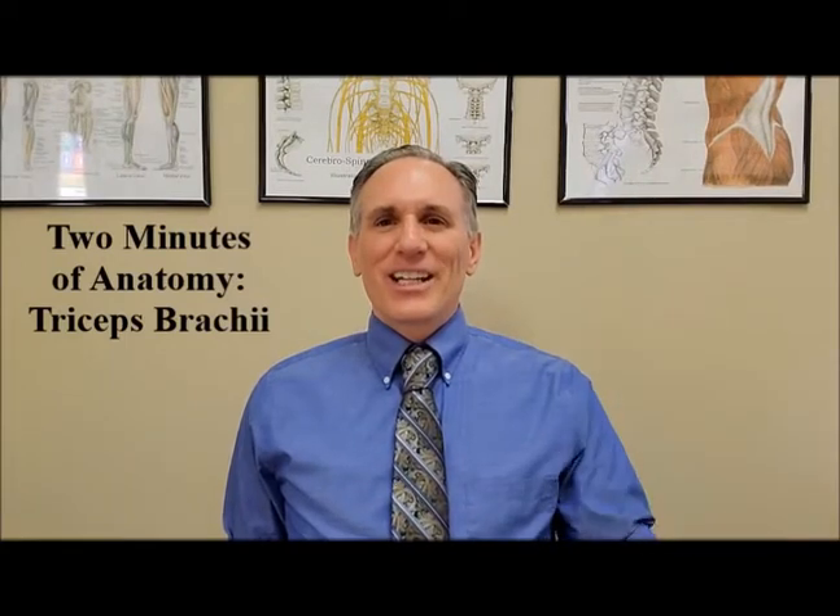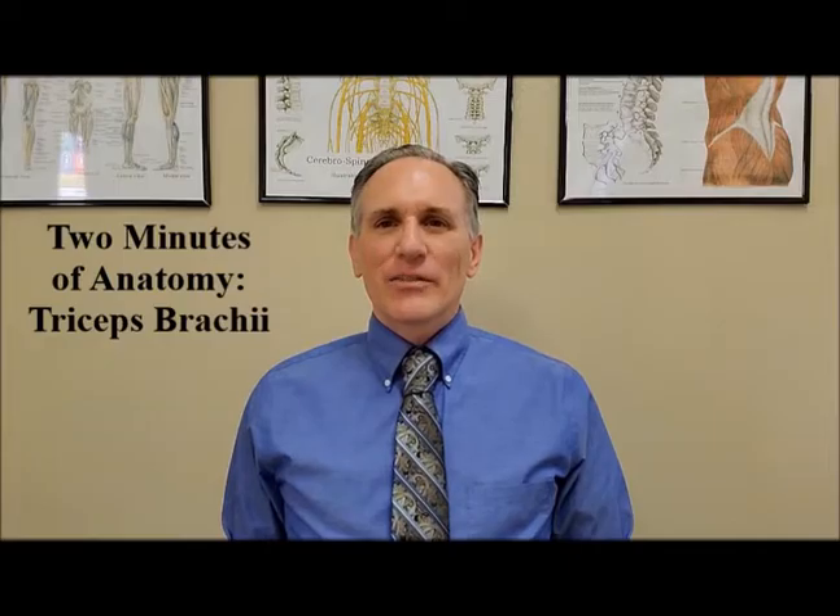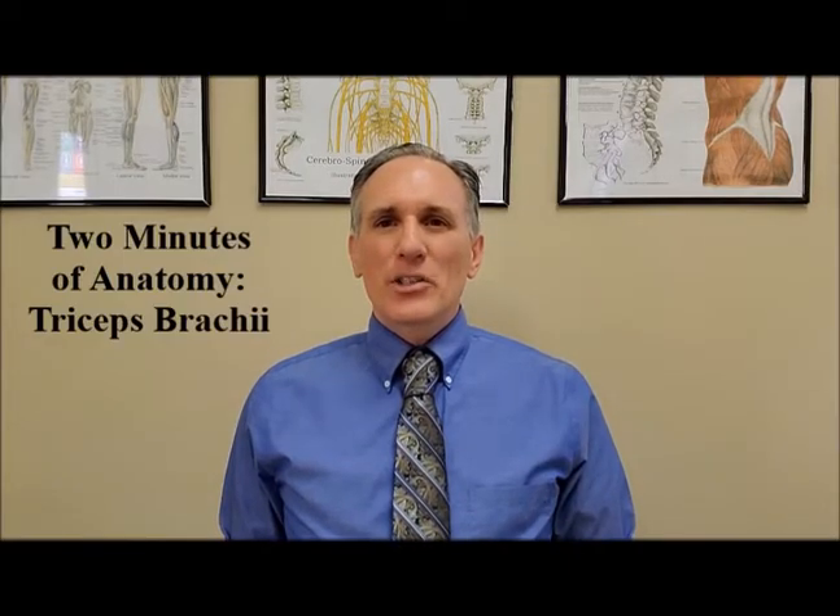Hello and welcome to Two Minutes of Anatomy. I am Dr. Donald Ozzello of Championship Chiropractic in Las Vegas, Nevada. On today's episode of Two Minutes of Anatomy, I'm going to speak about the triceps brachii muscle.